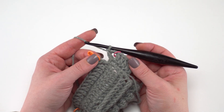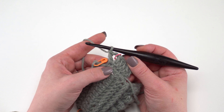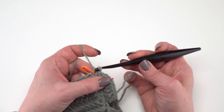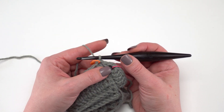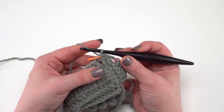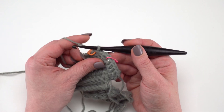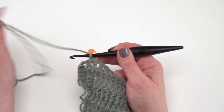Here I am at the end of round two. I've got my double crochet, chain two, and double crochet in that last corner and I've moved up my stitch marker. I'll go ahead and slip stitch to that first stitch we made. Now we're ready for round three, which is going to be worked from the wrong side of our shawl. Remember we've been working from the front side with all that texture, so now we're going to turn and work from the backside.